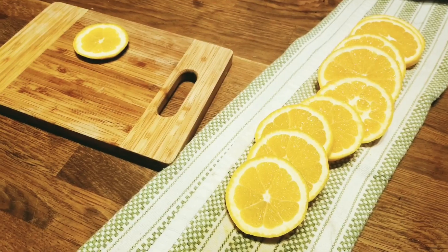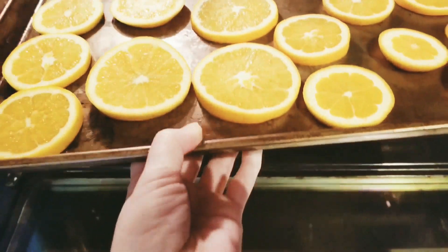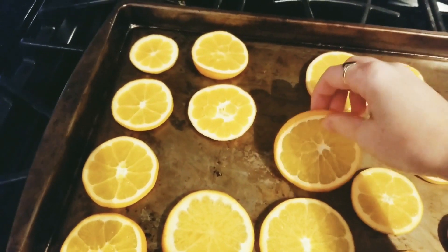Then just go ahead and stick them in the oven. I set the timer for one hour increments for three hours, and every hour you want to flip them over so that they don't start to curl up.